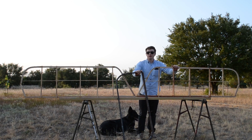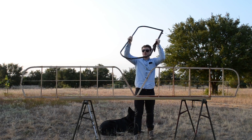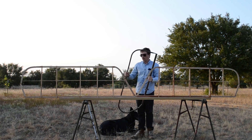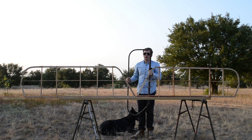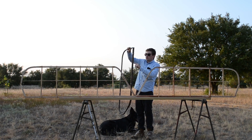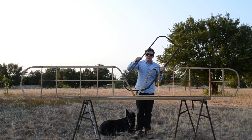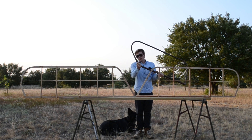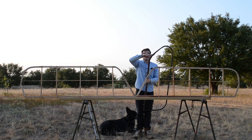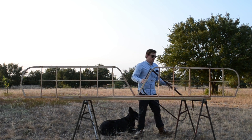I now have the rudder and the elevators done, which is really exciting. The rudder was pretty easy to build because it was basically just tube steel that's welded together. The only thing that's a little bit complicated is this back part is 1.25 inches in diameter, and this part is 0.5 inches in diameter. So where they meet down here, there's a sort of cone-shaped piece that connects them together. But other than that, this was pretty easy.